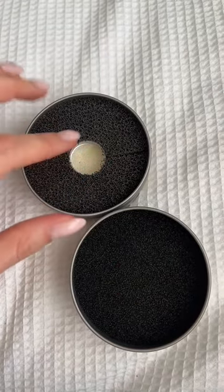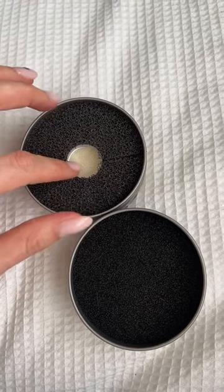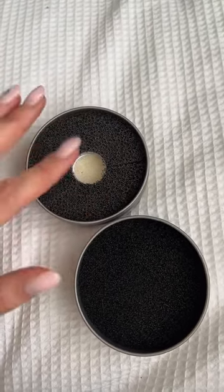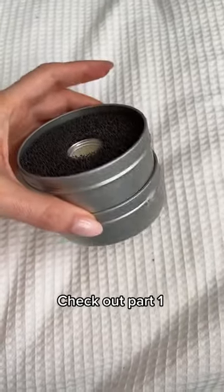You can see there's a middle section — that's used for lighter eyeshadows so that it doesn't mix with the sponge that has the darker or more colourful eyeshadows. And overall, same size.